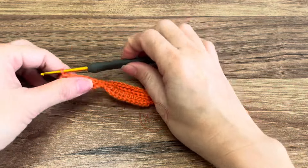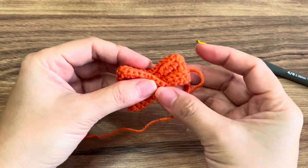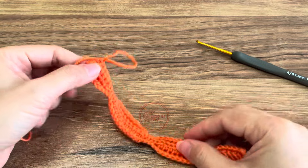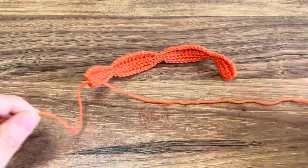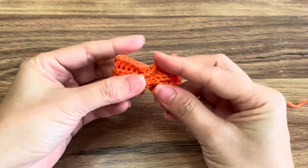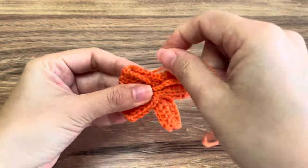Your work should look like this. This is how you're going to position your ribbon before wrapping it, but first of course weave the ends. I'm going to cut some yarn for wrapping. Find the right side of the ribbon, then start positioning it and start wrapping.